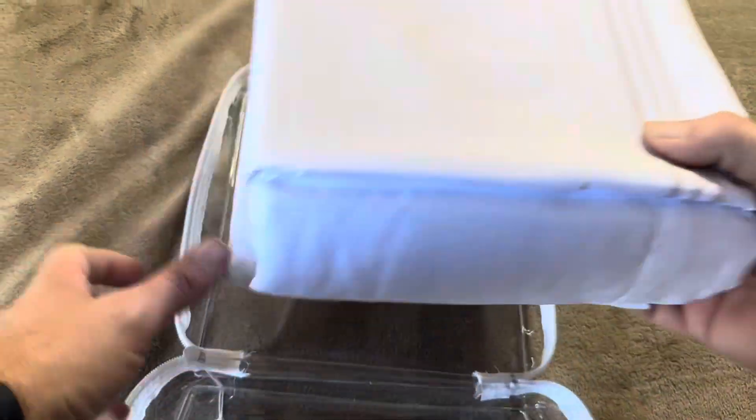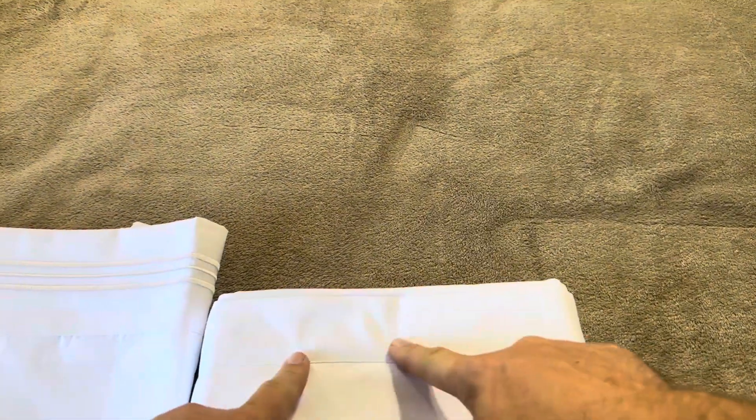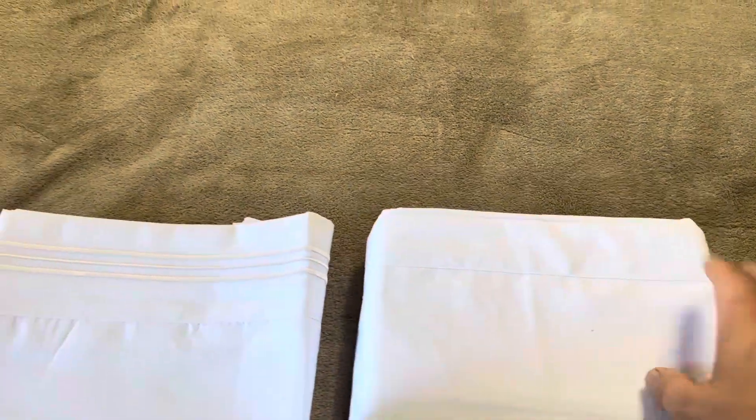It comes zipped up so it does look nice when you first open it. One issue I've found with pretty much all sheet sets is once you get them out they never really go back in, but at least it looks nice if you're giving it as a gift. The pillowcase has a really nice white stripe across the top which I like, however that's not the same on the flat sheet. I wish they carried that same decorative piece to the flat sheet, but unfortunately with the Melanie set they only do that on the pillowcases.